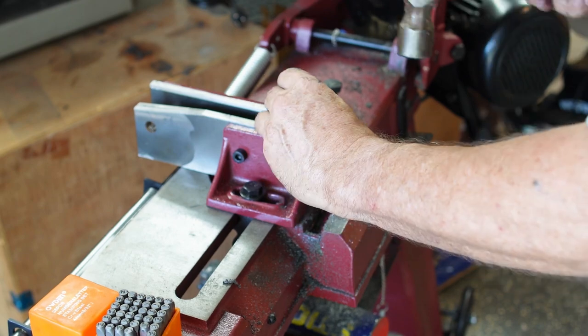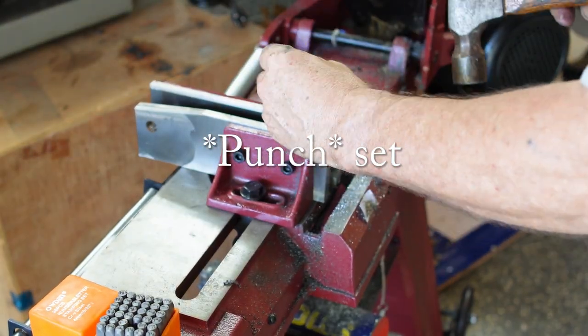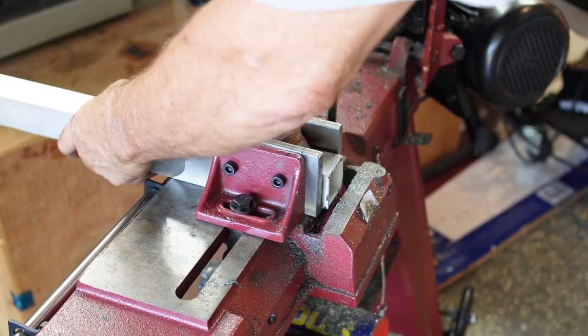Then I used an engraving set to put an A on each of the movable jaws and a B on each of the fixed jaws, so I'll always get them back in the same orientation — same side up, same side, same jaws.